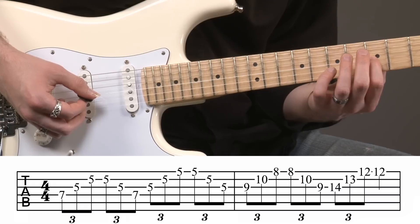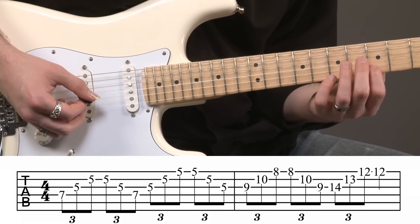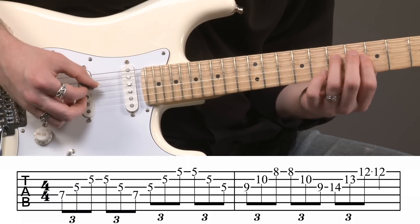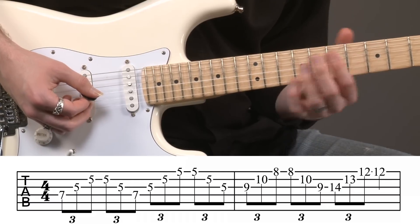If it's on the tip from the third string, you don't want to pick it up and then put it on the tip on the second string. You're not going to get a clean arpeggio right there. You've got to make it roll. And the more staccato you can make these, the cleaner it's going to sound.